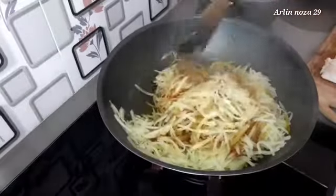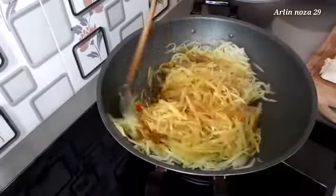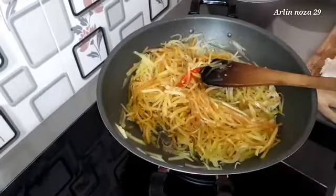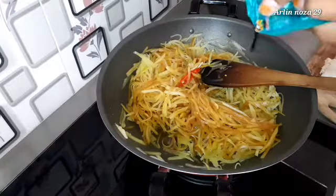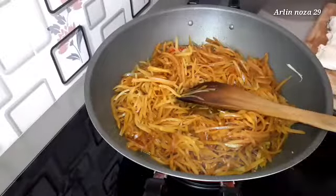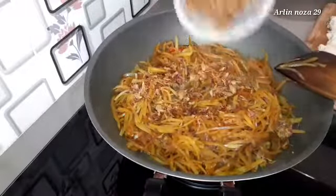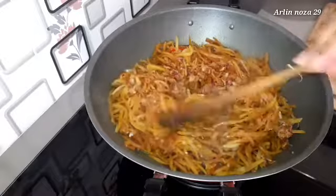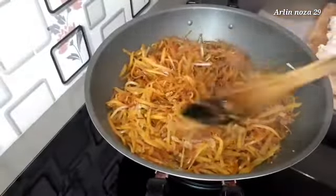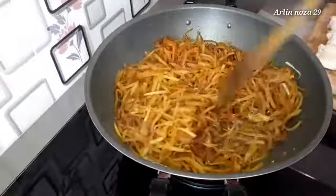Sekarang aku mau tambahkan kecap manis. Kecapnya masih sedikit lagi. Yang terakhir kita tambahkan bawang goreng, kita taburkan di atasnya seperti ini lalu kita campurkan. Dan siap kita hidangkan. Setelah ini aku mau goreng tempenya.